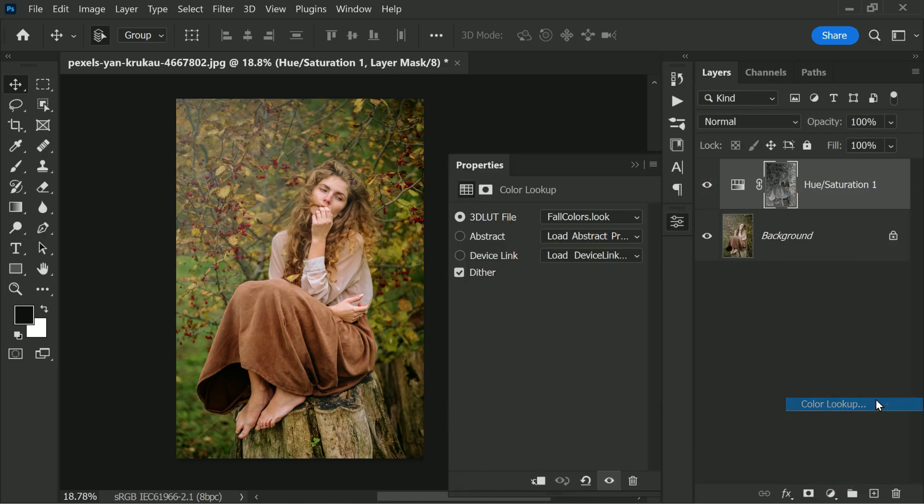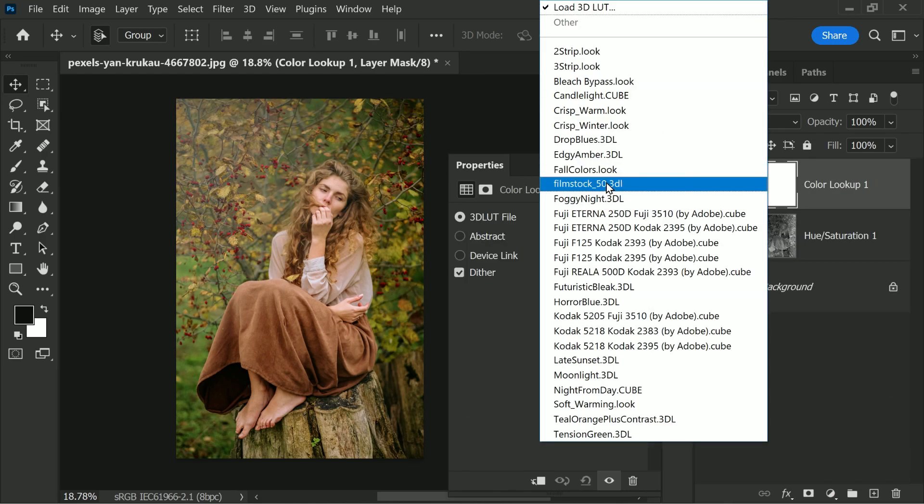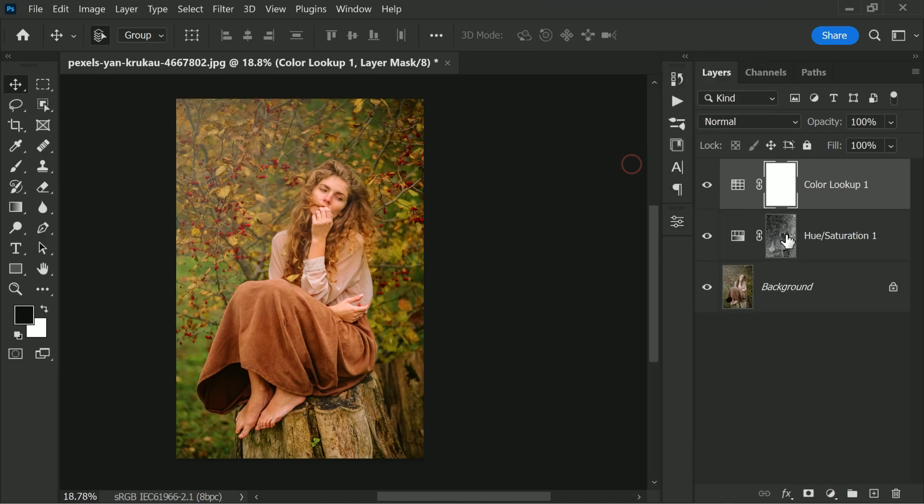You can also go ahead and add some color lookups and color grading to your image and replace the mask to further enhance the colors.